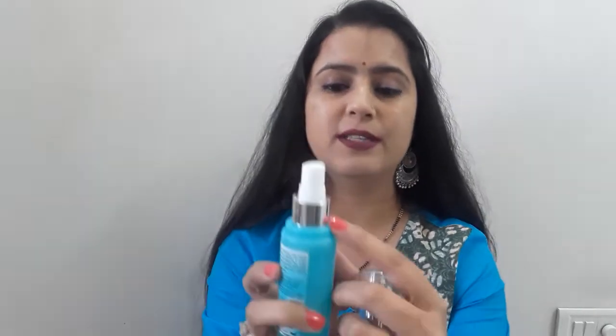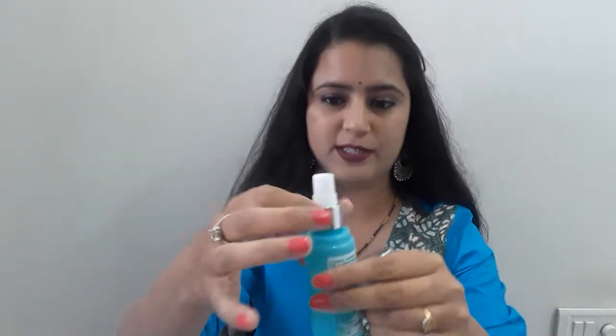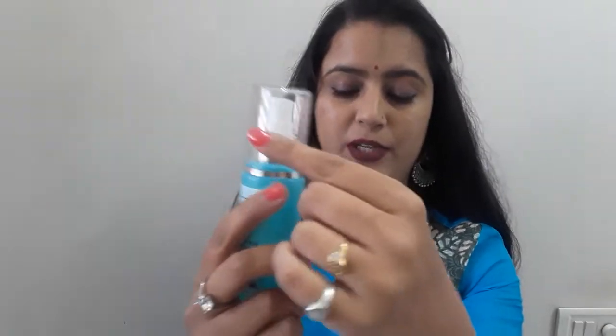I feel like the bottle has a brown tint to it — you can see it. It does leak a little, which I'm not sure is a bottle issue. But when I went to the store and used it, I also used it at home and it kept my makeup on for the whole day — at least about 8 hours.